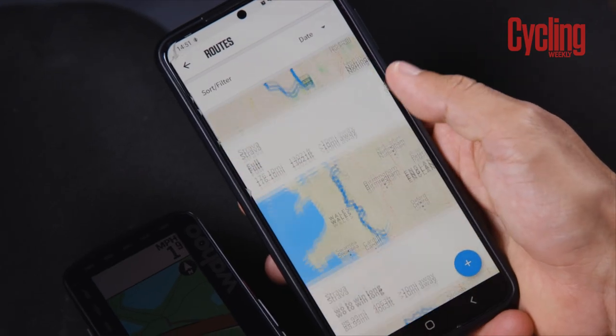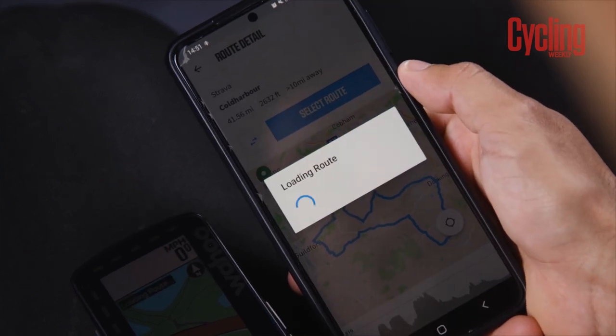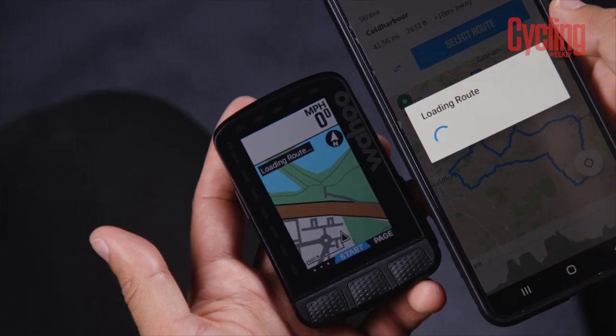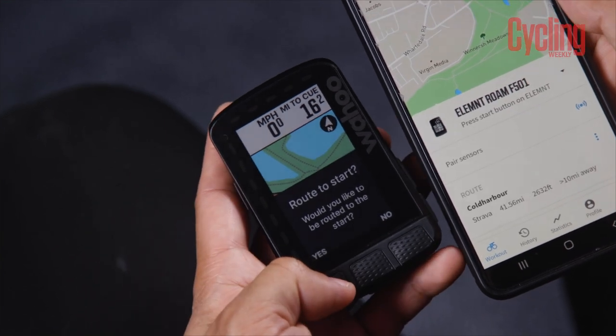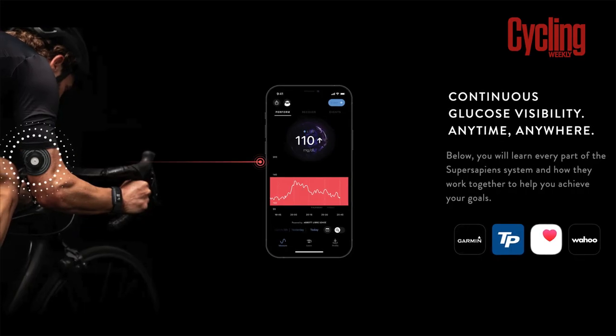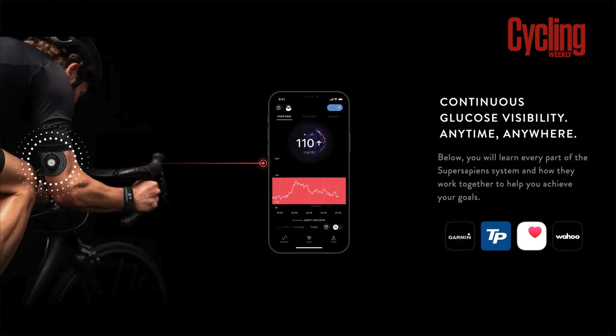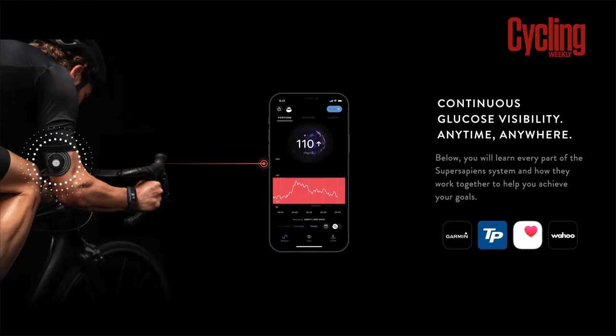Another feature Wahoo have built into the Element Roam is their public route sharing. It's a pretty small feature but I think it will be handy in some cases — if you maybe arrived at a sportive or met up at a group ride and just wanted to get the route onto your computer as fast as possible but didn't have it on any of your platforms, it's now easier than ever for it to be beamed across straight to your unit via the smartphone app. Another software integration is that the Element Roam is now compatible with the SuperSapiens software, so if that's a sensor you use, you can now monitor your glucose levels via this computer.